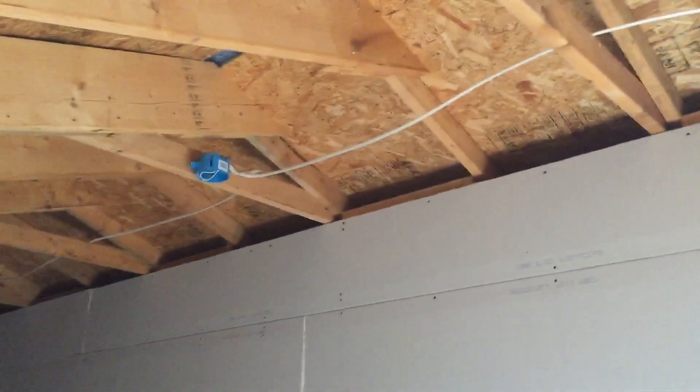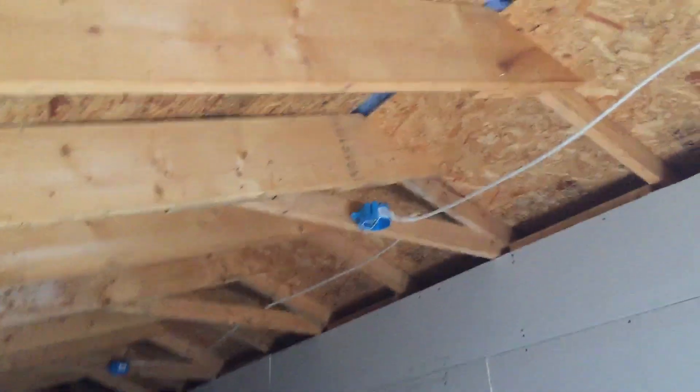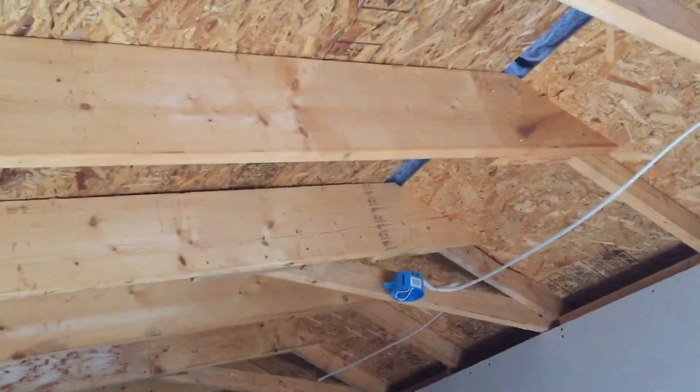There's one, two, three, four, five beams over the course of 21 feet. And I'm doing the drywall by myself, so I need to create more beams.